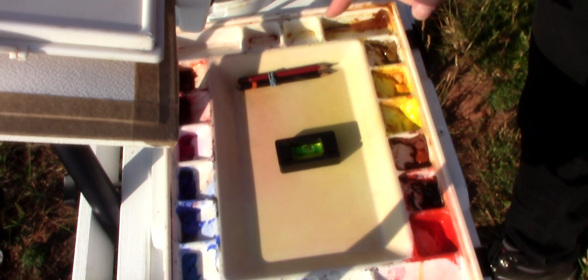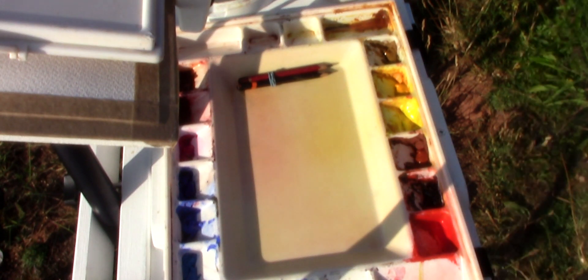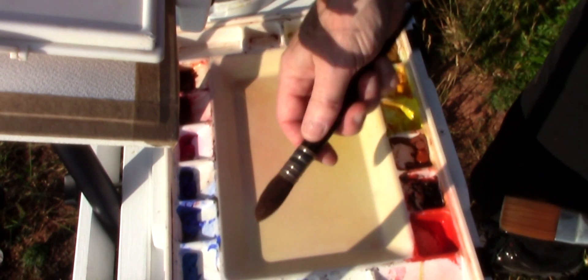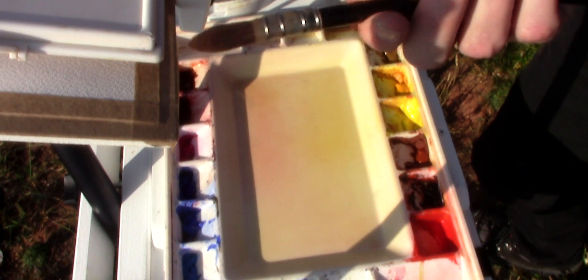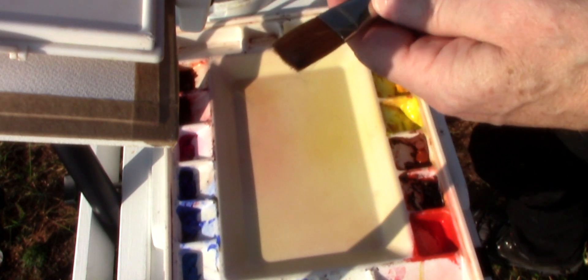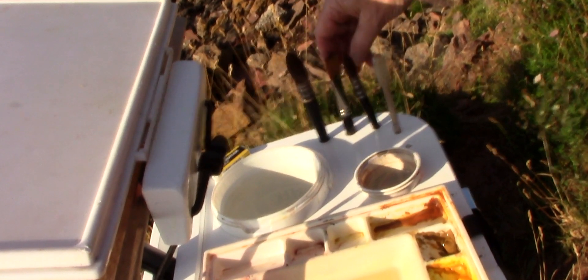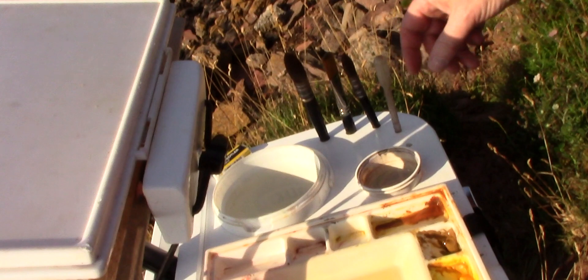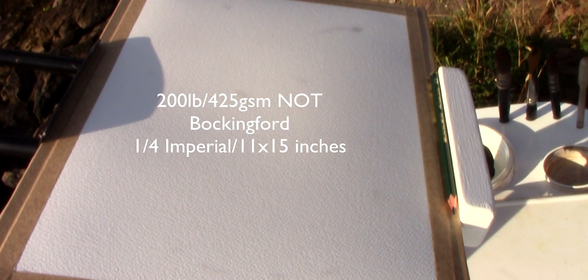I use this spirit level to keep my painting palette level. My palette's got a nice big mixing area for mixing washes. I've got a couple of synthetic malt brushes which I like to use, and I've got this nylon flat brush which I use for lifting out. I drilled these holes in the easel shelf so my brush is always easy to find. I've got a sheet of 200lb knot — this is Bockingford and it's taped to the board.